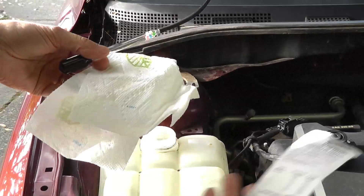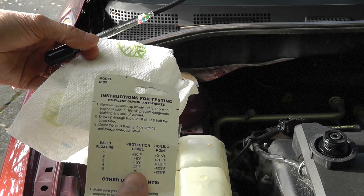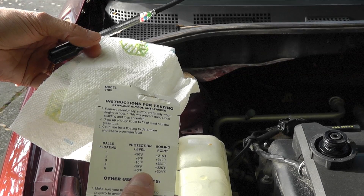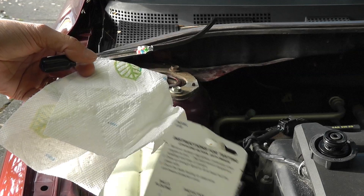I can put the liquid back in and now let's see what that means. Checking the chart on the package — five balls floating means protection down to minus 40 degrees Fahrenheit.